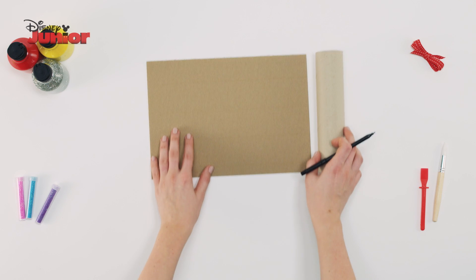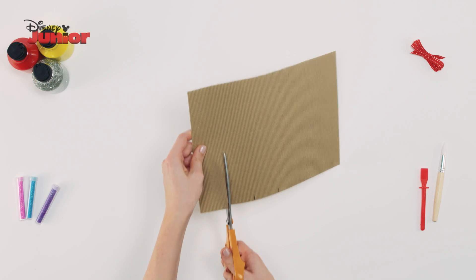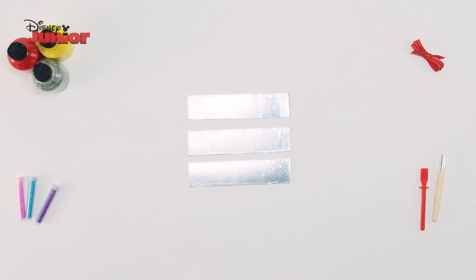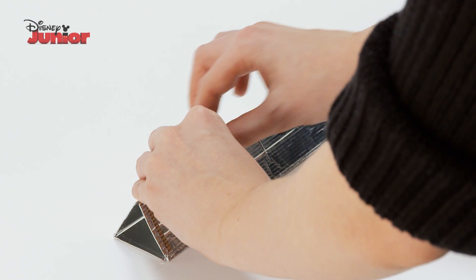To start, using your cardboard, draw and cut out three strips the same width as your tissue roll. Wrap these in foil and use tape to stick these into a triangle shape.